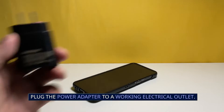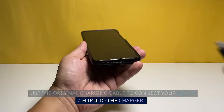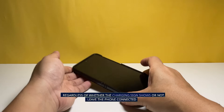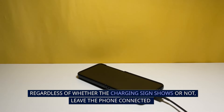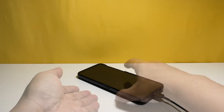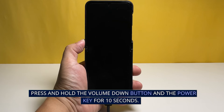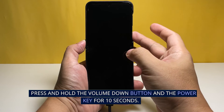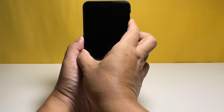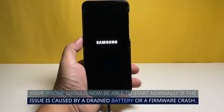Plug the power adapter into a working electrical outlet. Use the original charging cable to connect your Galaxy Z Flip 4 to the charger. Regardless of whether the charging sign shows or not, leave the phone connected to the charger for at least 10 minutes. After such time, with the phone still connected to the power adapter, press and hold the volume down button and the power key for 10 seconds. Your phone should now be able to start normally if the issue is caused by a drained battery or a firmware crash.